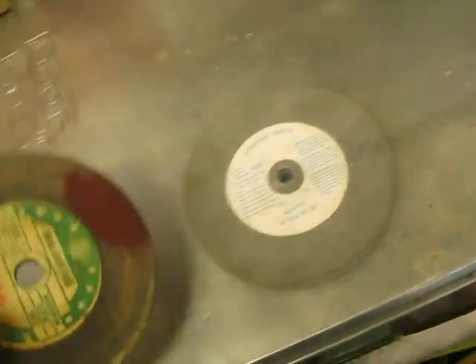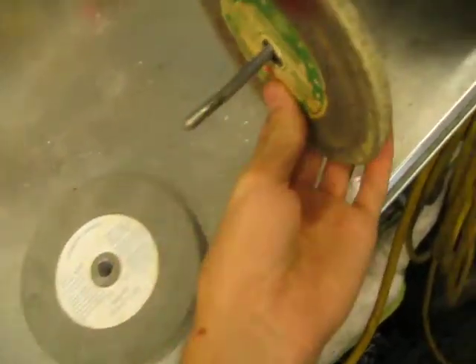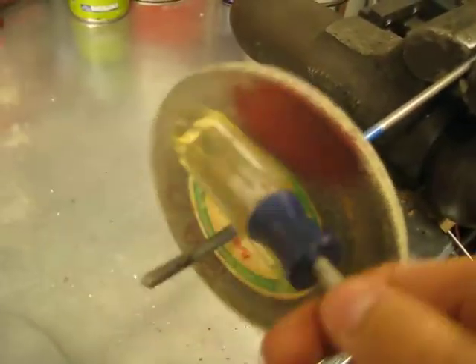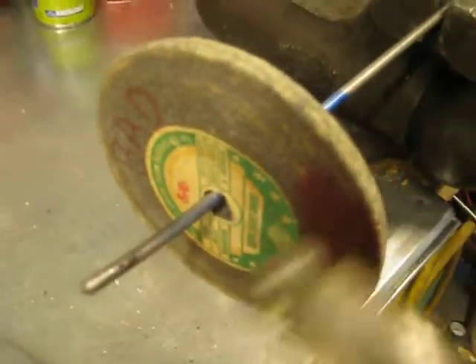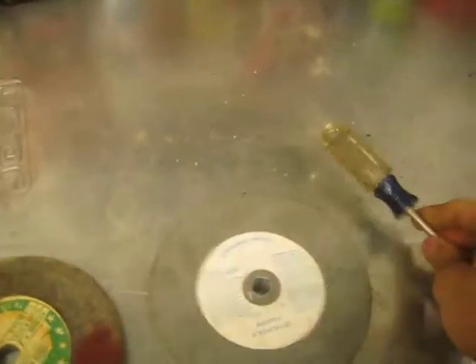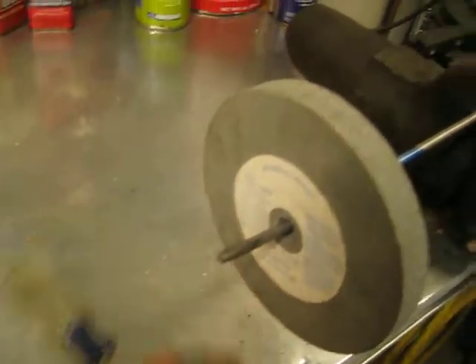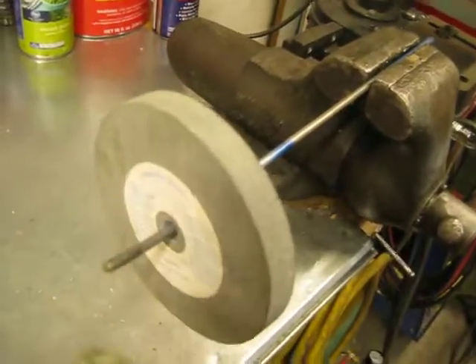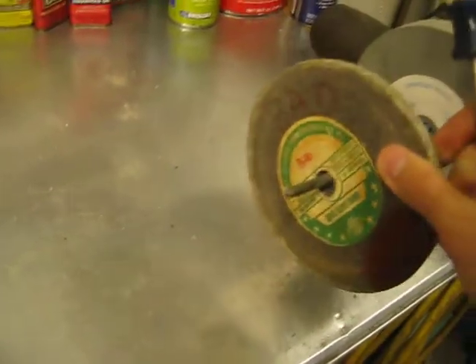Now if it's bad — if there's any micro fractures or cracks or anything in it — it's going to have a dead sound. You can hear there's no ringing at all. You don't have to tap it too hard. So there's a good one, and there's a bad one.